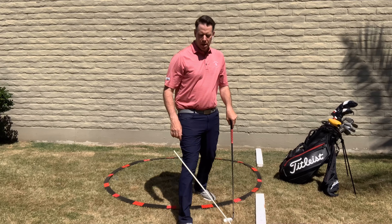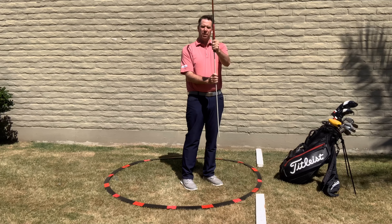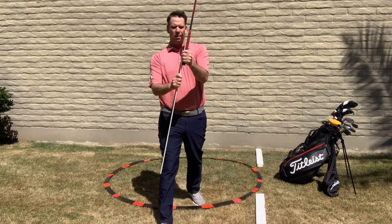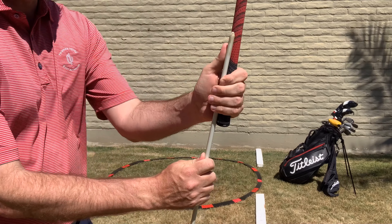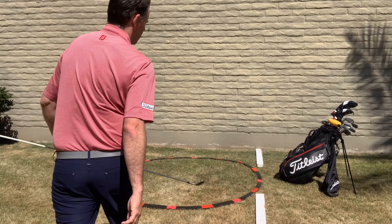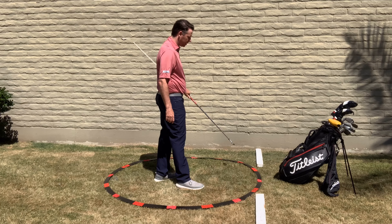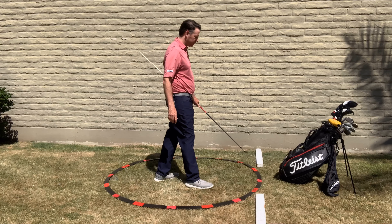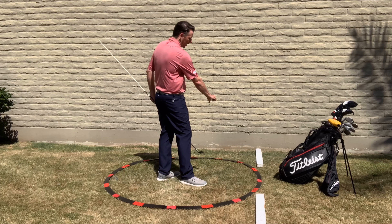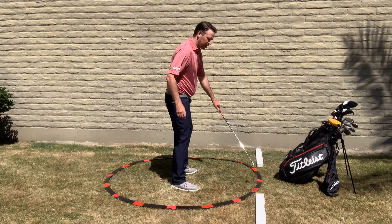A good drill is to take another stick or club and make it an extension of your current club. I'm just holding that club right in with my hands here. If you don't have this setup at home, you can put down other sticks where I have the boards, and maybe use chopsticks at home to make a little circle. The target line is going to be more important for this drill.